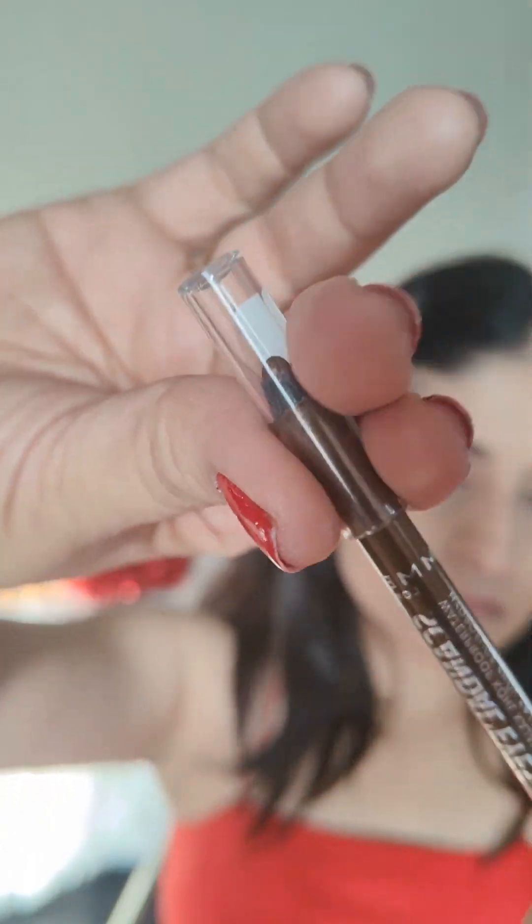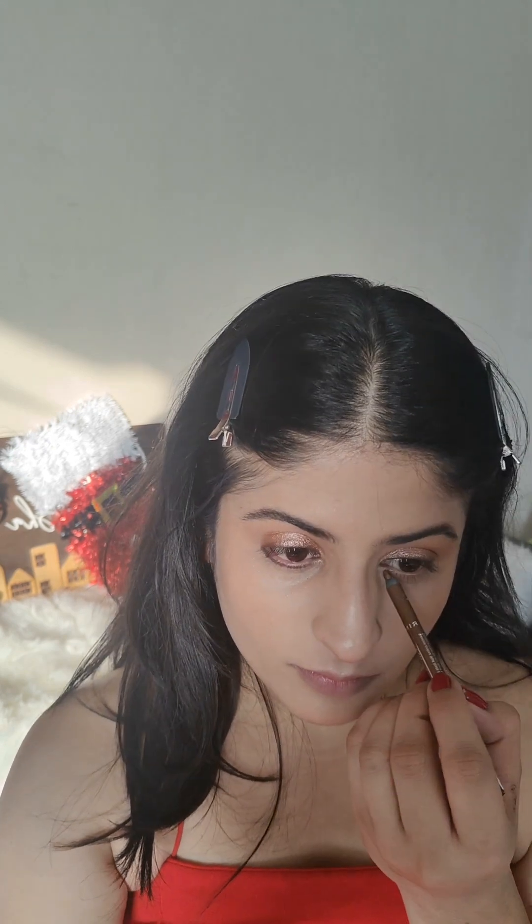Here I'm using the Revlon Scandalous Eyes eyeliner to define my eyes, and I'm going to use the same brown metallic eyeliner for my lower lash line as well, smudging it out a little bit. I'm using the same transition shade that we applied on our eyelids to smudge out the lower lash line.